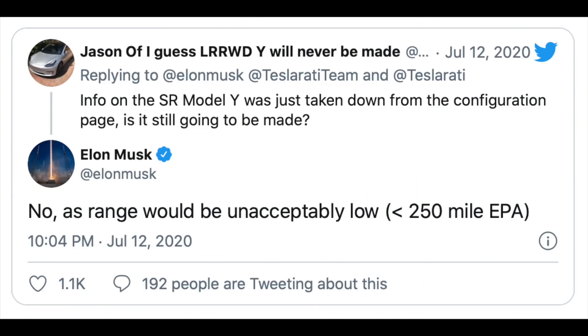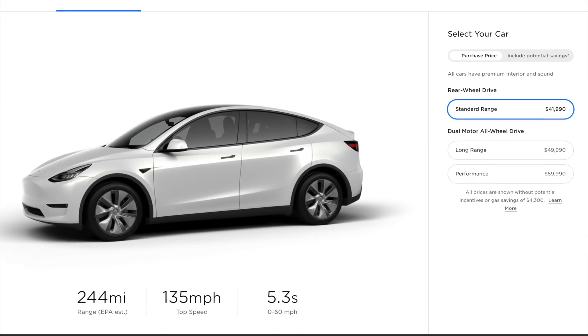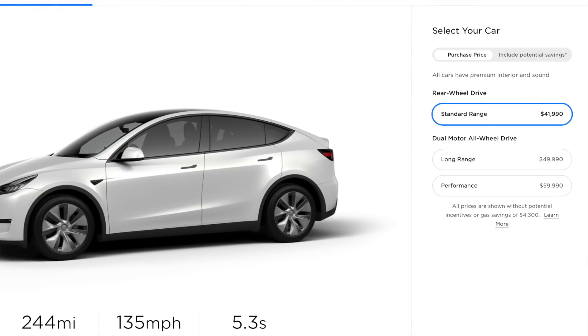Take the standard range Model Y as a perfect example. Elon Musk was very clear that there would not be a standard range Model Y coming to market because the range would just not meet expectations. However, here we are — we have the standard range Model Y now available, before the long range rear-wheel drive that was actually confirmed by Elon Musk last year. So it begs the question: is this just another area where Elon Musk says one thing and ultimately something completely different happens?